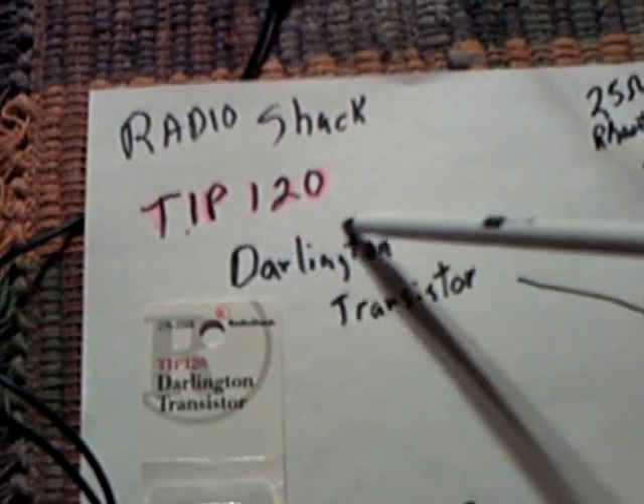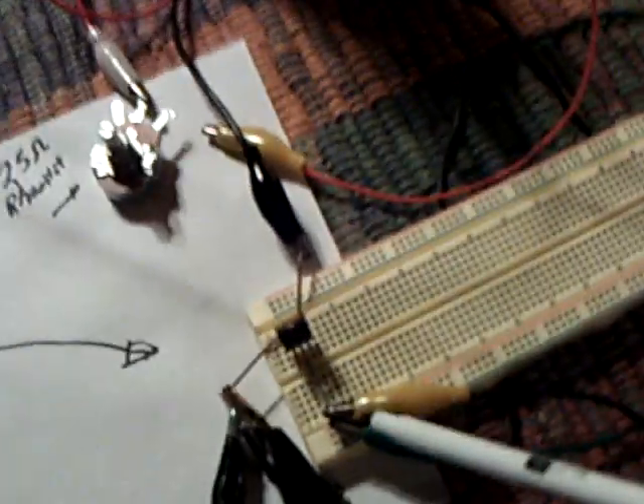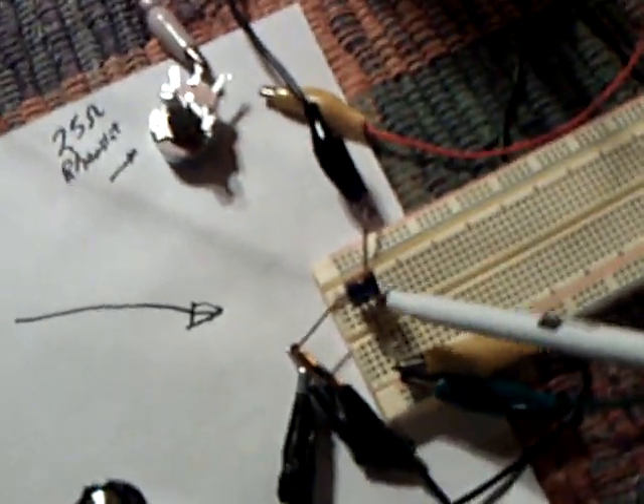They actually make transistors called Darlingtons. I got one at RadioShack — it's a TIP120 Darlington transistor that has those two transistors in there basically. And that's the Darlington right there — just one transistor.